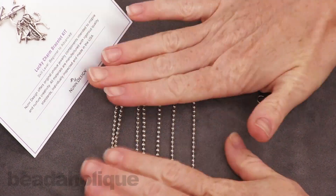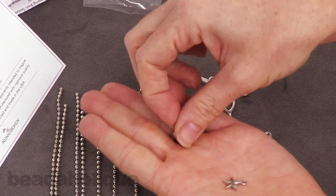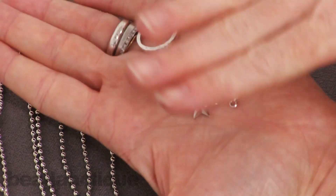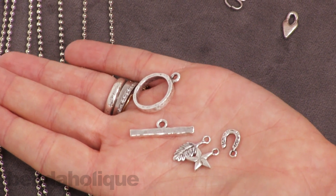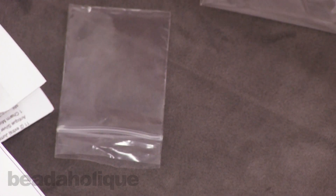You get all these cut chains which are really nice. You get the end caps, the jump rings, and then these really pretty charms, as well as the clasp. Each kit of course is going to vary based upon which kit you order. So if you order the Lucky Charm bracelet kit you're going to get all this, and if you order the Lucky Charm necklace kit you're going to get all the supplies for the necklace and so forth.